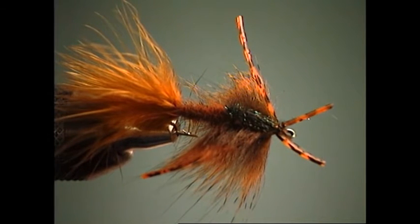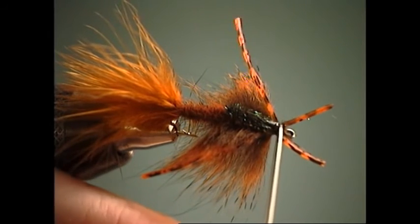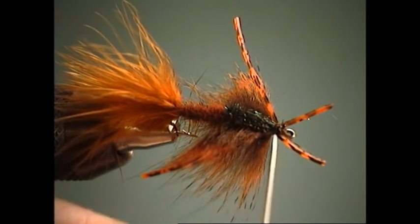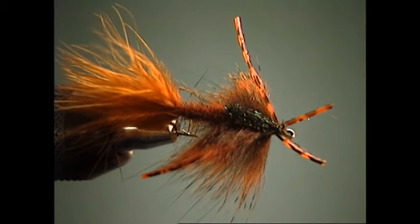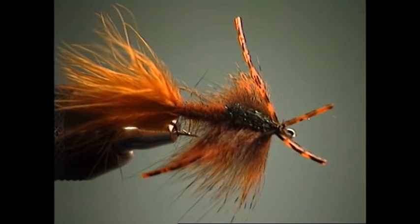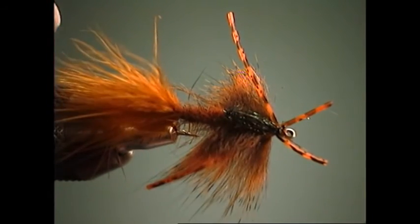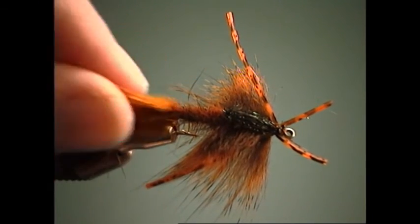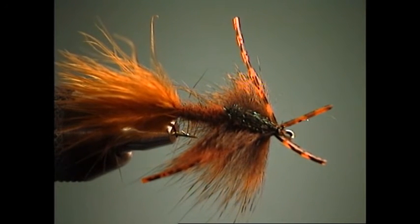In terms of fishing this fly, I use it in shallow water situations — dead drifting it as a nymph in a river situation. You can put a bead on it if you'd like. With that little bit of weight in the thorax area, it has a really good jigging or swimming action. With the movement of the materials there's a lot of life there, and again, certainly one of my favorite flies for carp.